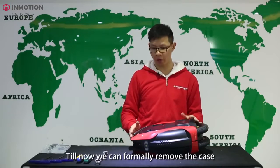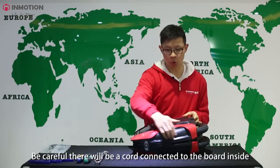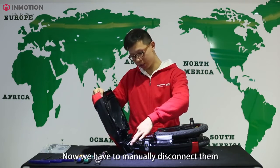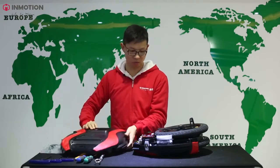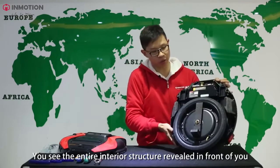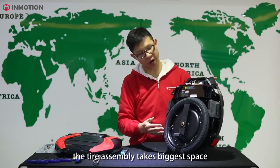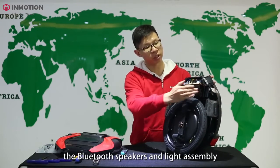Until now we can freely remove the case. But be careful — there will be a cord connected to the board inside. Now we have to manually disconnect them. You can see the entire interior structure revealed in front of you. Now you can see the entire interior design of the V3: the tire assembly takes the biggest space, and also there is a battery pack, the Bluetooth speakers, and the light assembly.